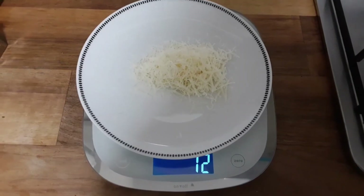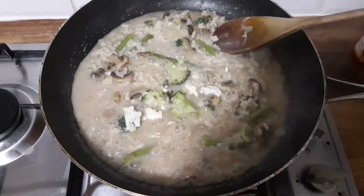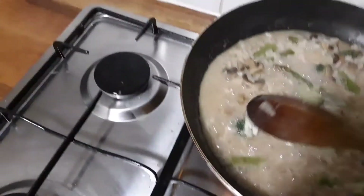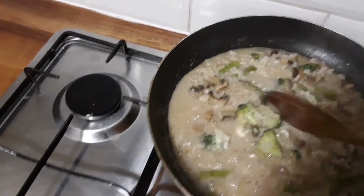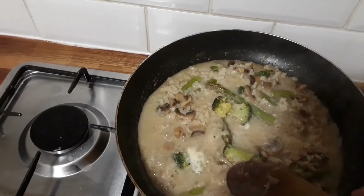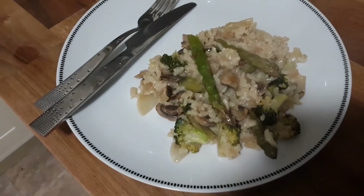I'm going to keep it quite low fat — I use strong cheeses here. So I've got about 12 grams of parmesan cheese, and then just a couple of teaspoonfuls of blue cheese. Add pepper, and there we are.